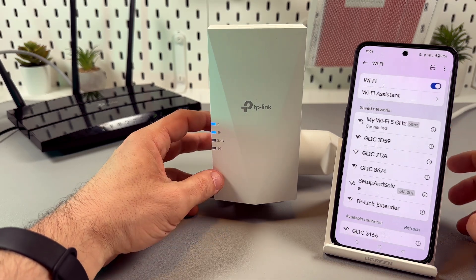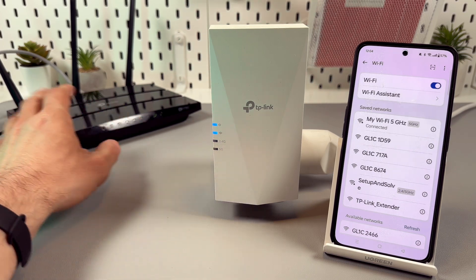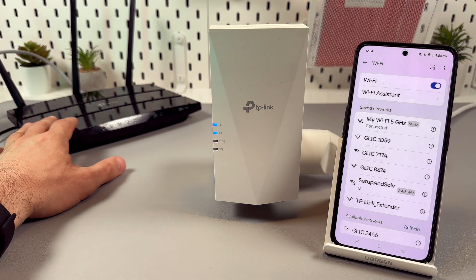So what you need to see: first of all, you need to see four glowing indicators in a row if you have a dual-band router, or three indicators if you have a single-band router.